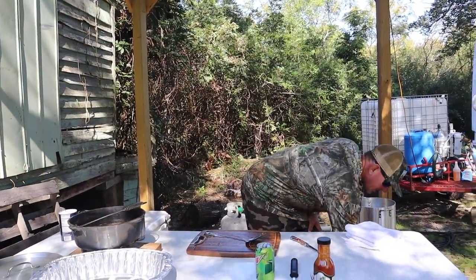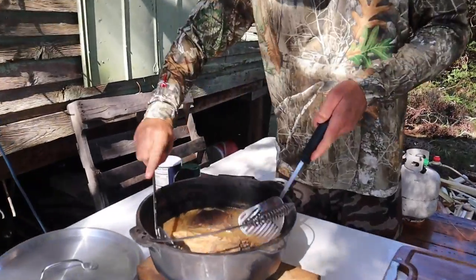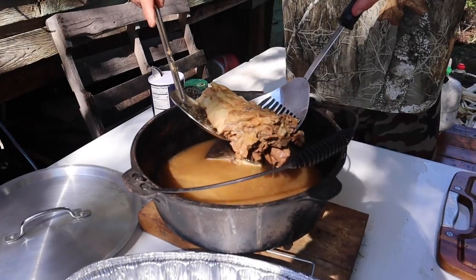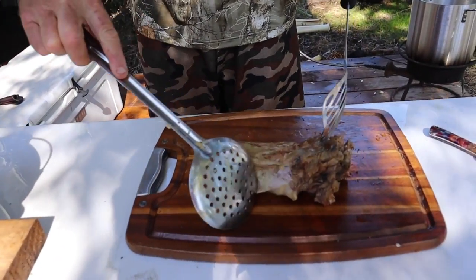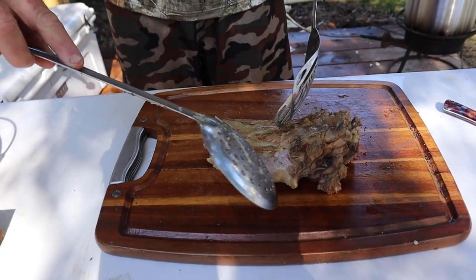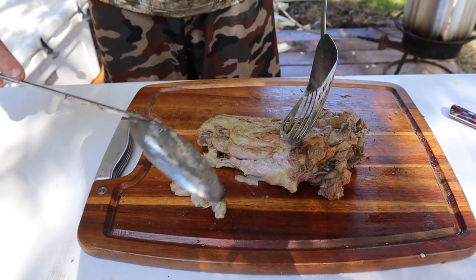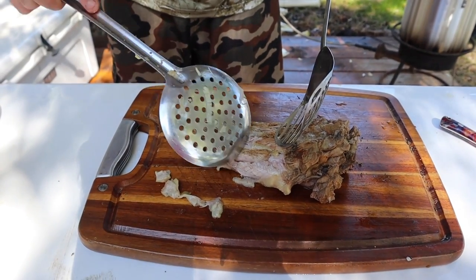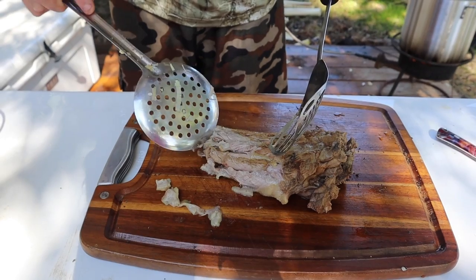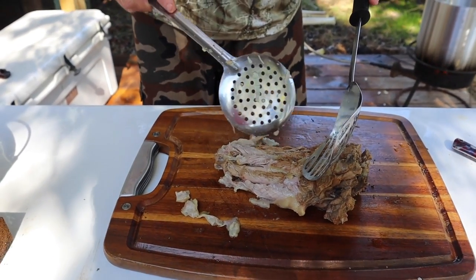That's hot. Come in here a little closer — look at that. Look how that fat just peels right off. I can already tell y'all this is going to be good. Prior to cooking this, I never would have thought I'd ever eat beaver in my life. Well, I guess I can't really say that, but...